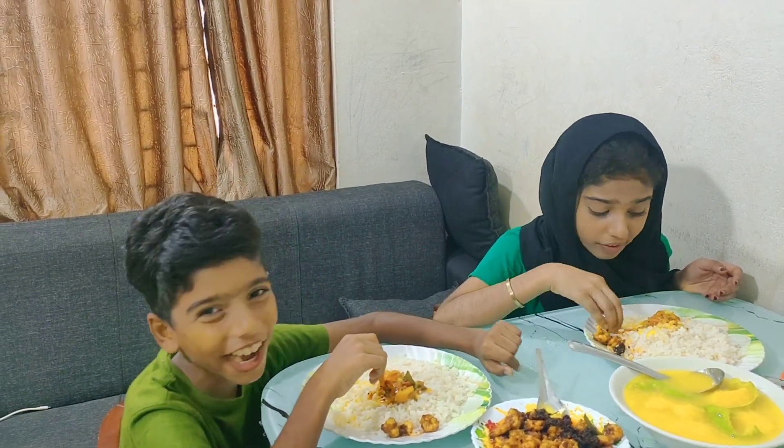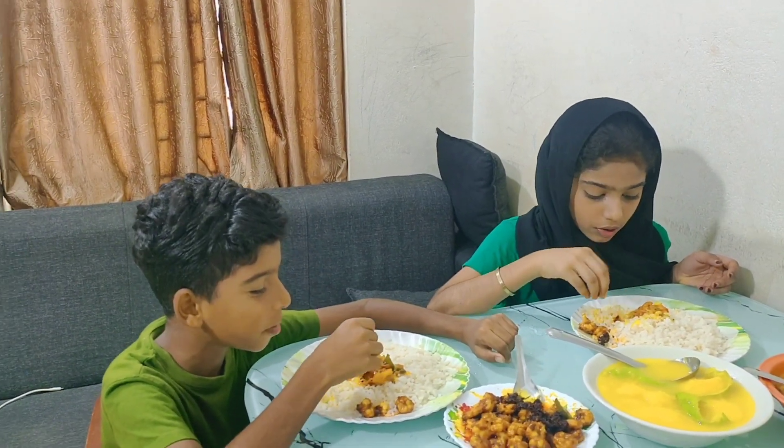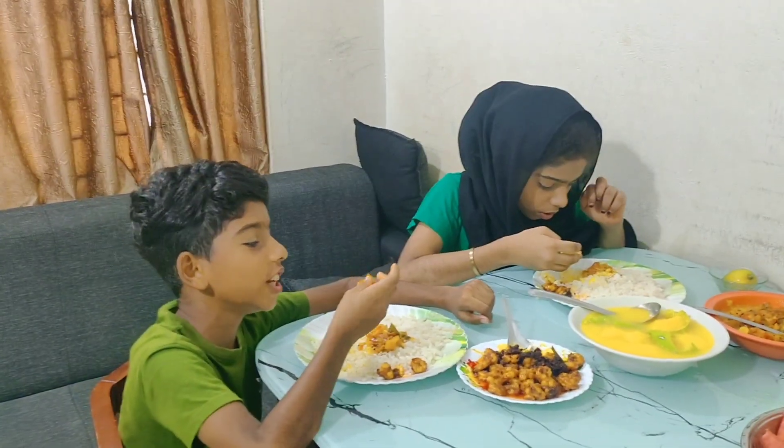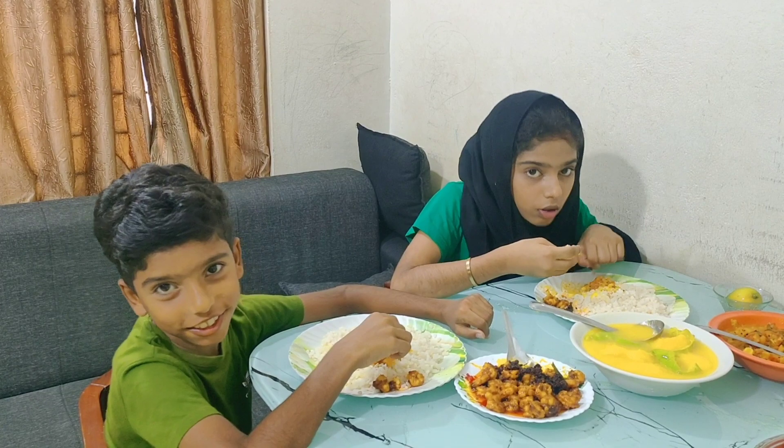Wow! I'm eating it. You have to eat it — it's really good!